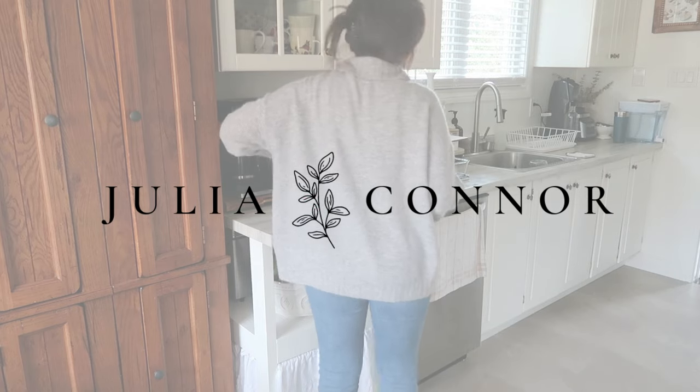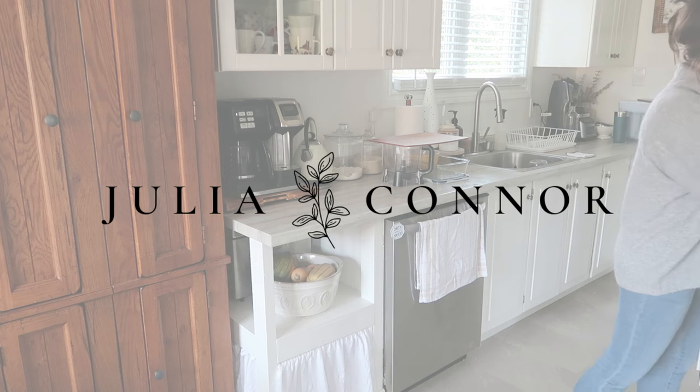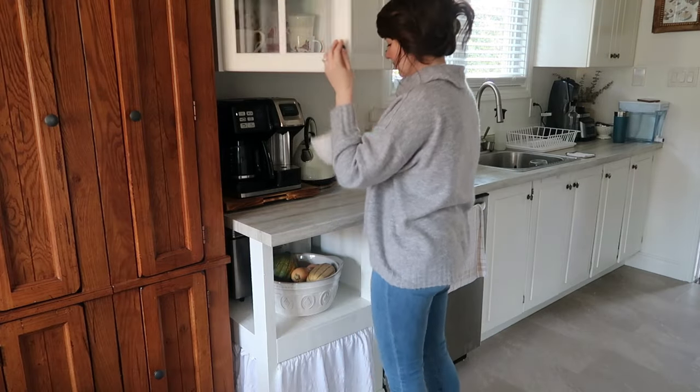Hello everyone and welcome back to my channel. I am Julia Connor. If you are new here, I make lots of motherhood and lifestyle videos here on my little corner of the internet.